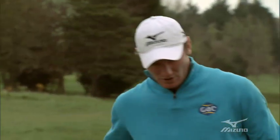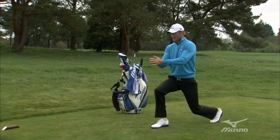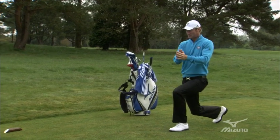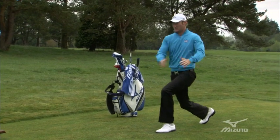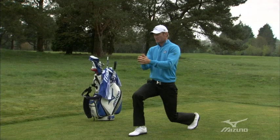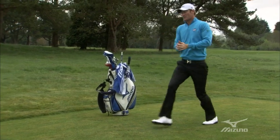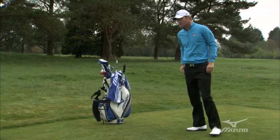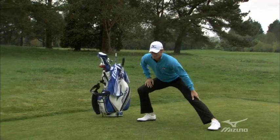Then I've got a few other things where I do some rotational lunges like this to sort of loosen the back up. I do about five or six of these on each side. And then a couple of side lunges to get the groin waking up.